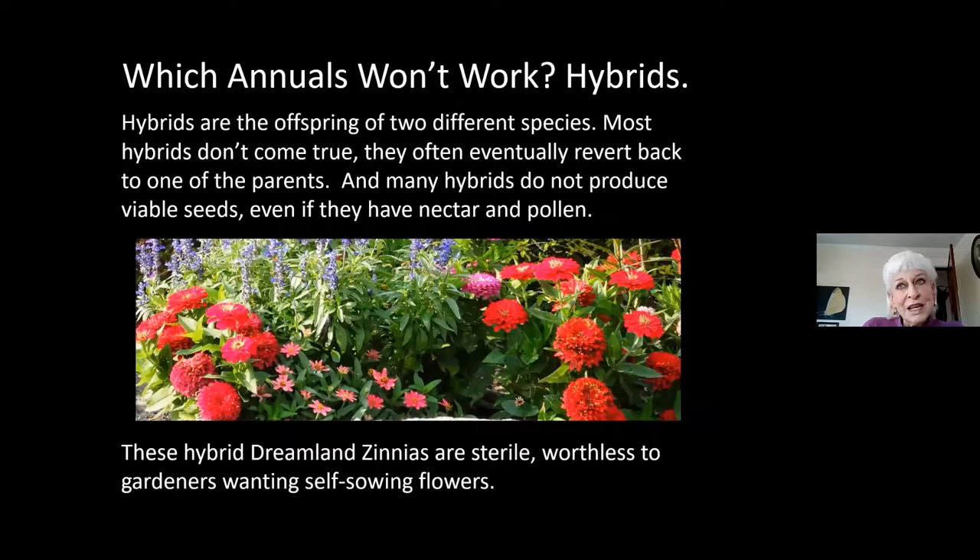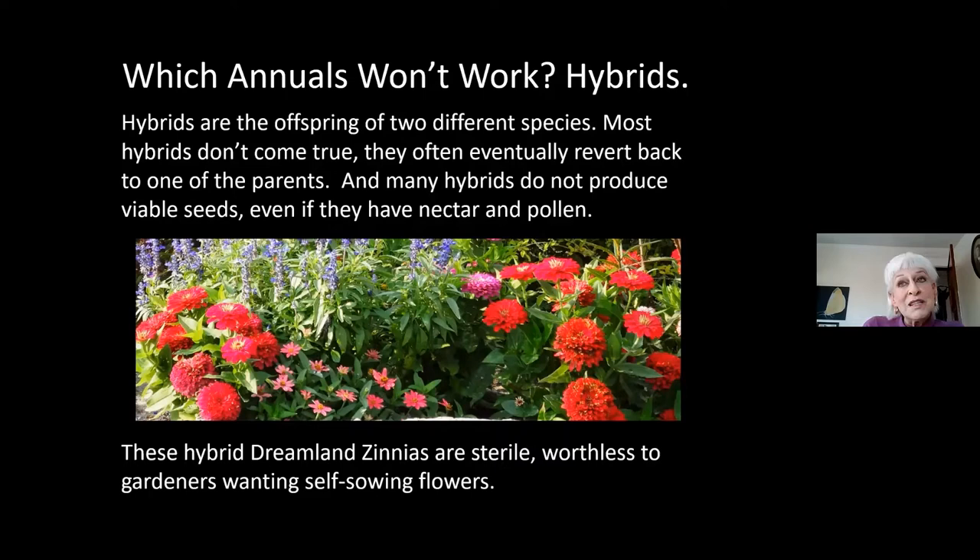Another group of annual flowers that aren't going to work for no-sow gardening are the hybrids. Hybrids are a mating of two different species — they're not different varieties of the same species. Even though we are talking about self-sowing annuals, take for instance the Dreamland zinnias: they are an annual, they do have nectar even though they are sterile and never make seeds. You want some of these other plants in your garden, not just the no-sew.